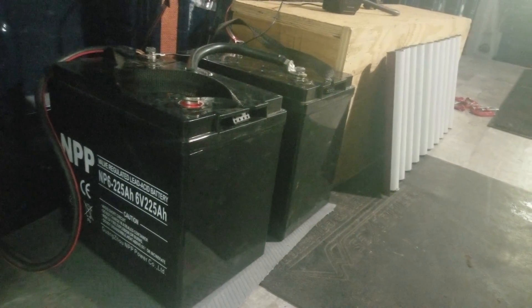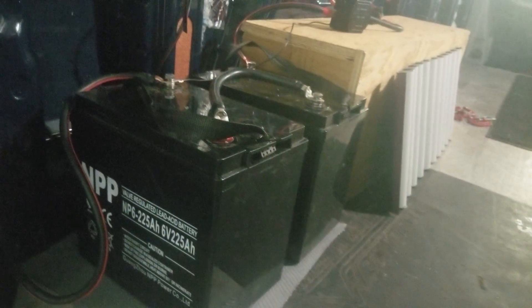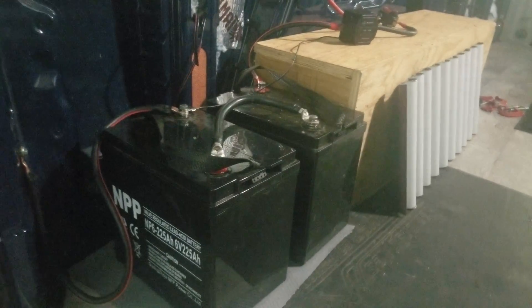These happen to be two 6-volt, 225 amp-hour batteries tied together in series. You wire them in series — red to black — and now it's a 12-volt battery that's 225 amp-hours. By putting them together that way, you now have a 12-volt battery system.